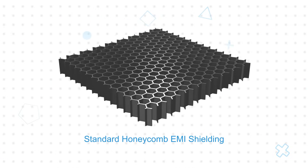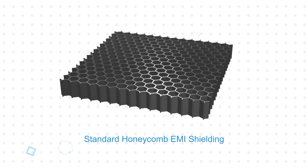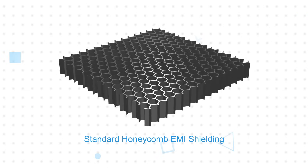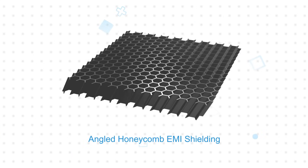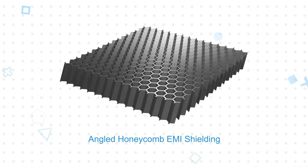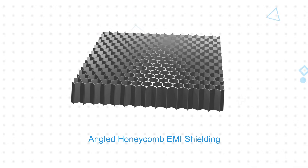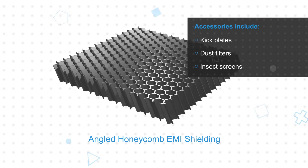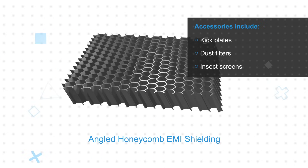Band vents use an ABS frame with a gasket attached directly to the foil. The honeycomb cells are offered in different cell sizes and lengths. In addition to standard straight cells, angled honeycomb cells with slant angles from 30 to 60 degrees are available to control airflow direction and help prevent rainfall from entering the vent. TE also offers kick plates to protect the honeycomb structure, as well as optional removable dust filters and insect screens.